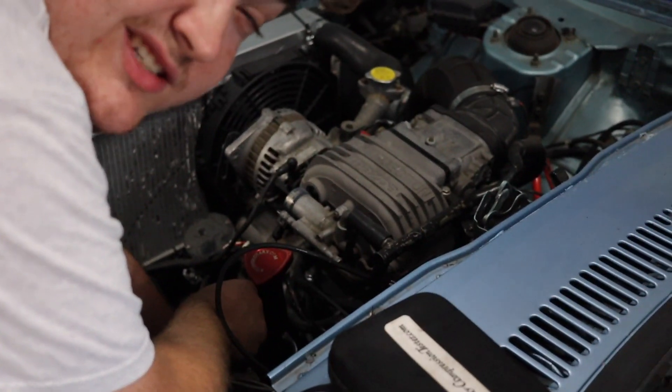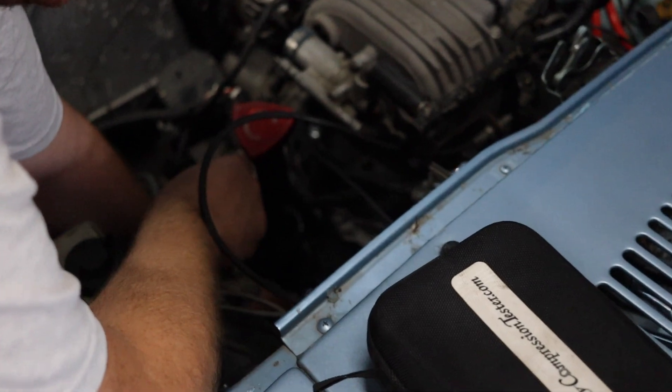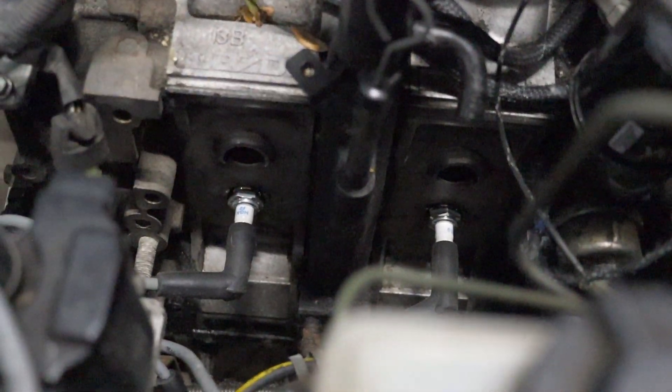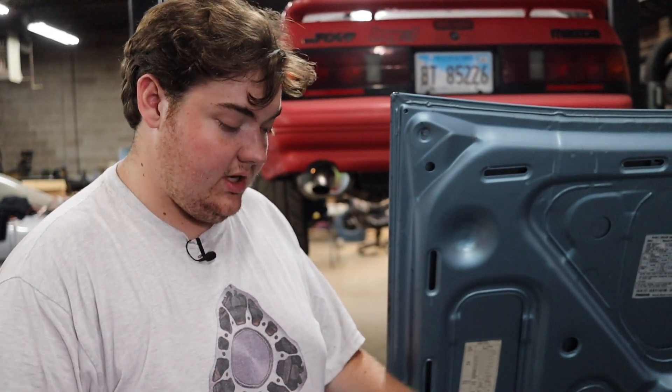In order to do the rotary compression tester — careful, this is really hot because I ran the car — you have to pull both top or both bottom spark plugs from either housing, your choice, but you pull them in both housings. As you can see, both of the top spark plugs have been removed so we can insert the rotary compression tester. We have to let it zero itself out in the atmosphere for about five minutes, then we'll plug it in, crank it, and get some numbers.